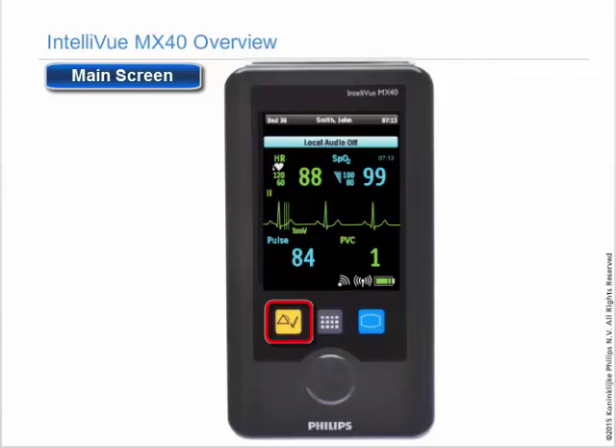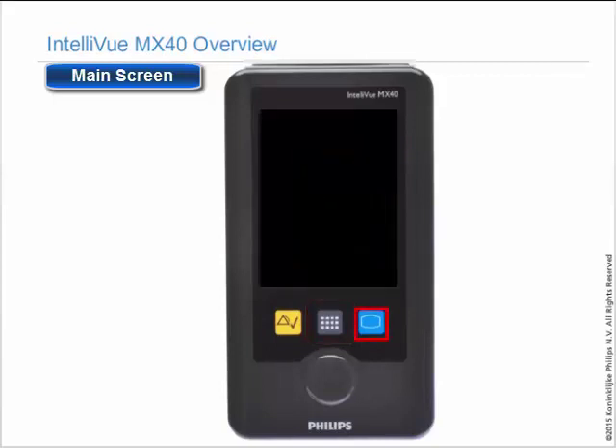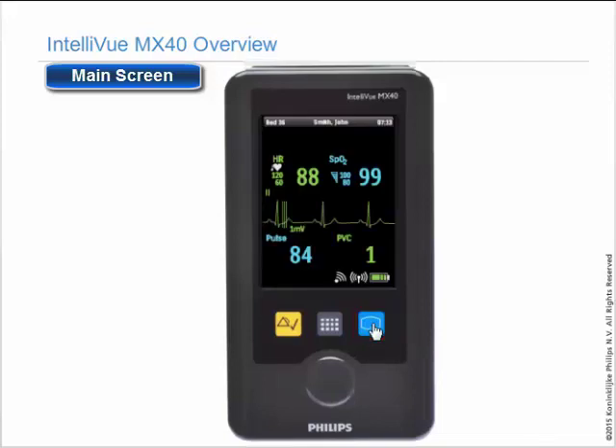The yellow button with the checkmark is the silence key. The middle gray square is the smart keys access. The blue button to the right is the main screen key. This is how you wake up the device, come out of standby, and change which screen you are viewing.